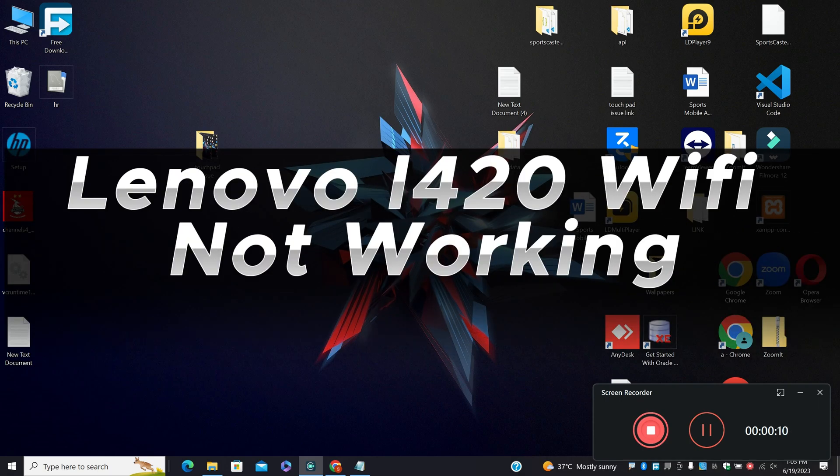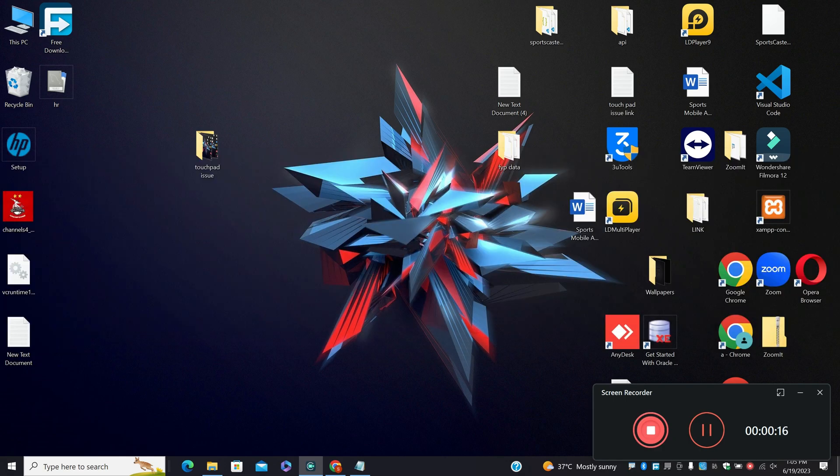Hello everyone. In this video tutorial, I am going to show you about Lenovo i420 Wi-Fi not working. If you have a Lenovo i420 and the Wi-Fi is not working, I will show you how you can easily fix it.